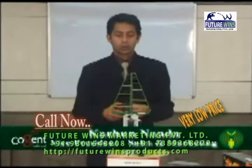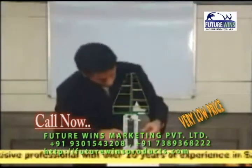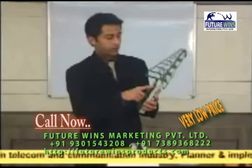Now I will give you a demo to show you how this mobile cover works. First I'll switch on the meter. This is an HF analyzer. It measures frequency between 27 MHz to 2500 MHz.